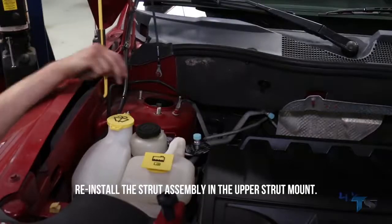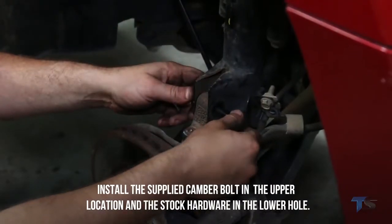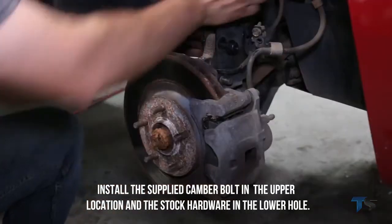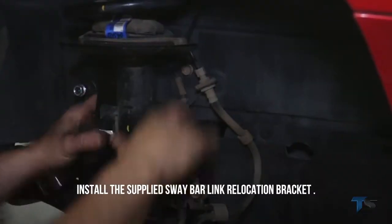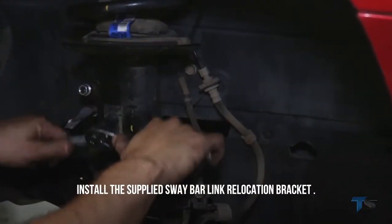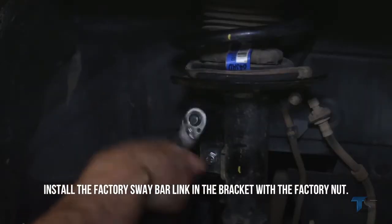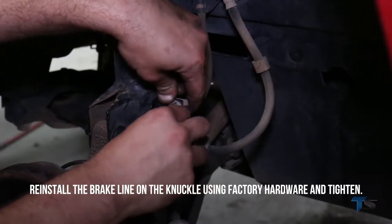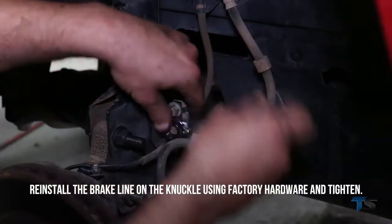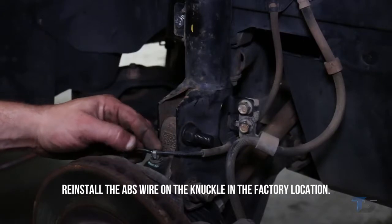Install the strut spacer on the strut and tighten. Reinstall the strut assembly in the upper strut mount. Install the supplied camber bolt in the upper location and the stock hardware in the lower hole, then tighten the upper strut hardware. Install the supplied sway bar link relocation bracket and install the factory sway bar link in the bracket with the factory nut. Reinstall the brake line and ABS wire on the knuckle using the factory hardware.